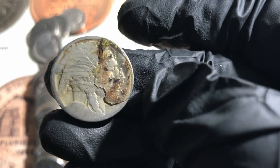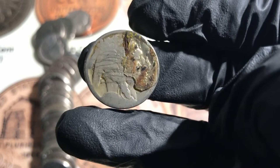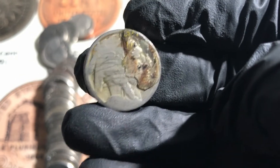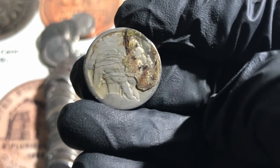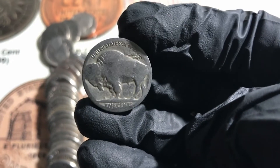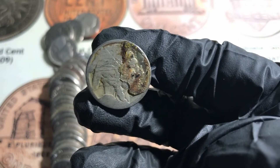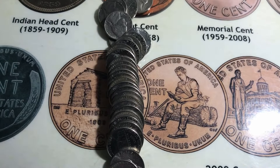Its face is all scratched, but this might be a good nickel to try some Nicodate on, because I don't think it's going to be worth anything either way.